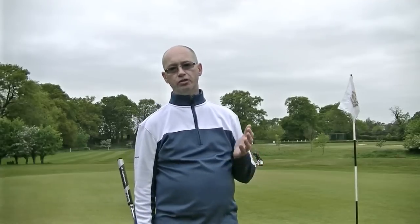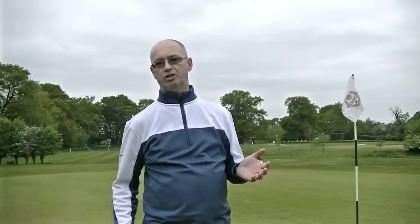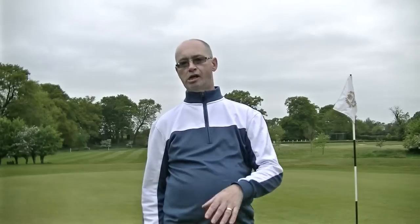That in essence is Aimpoint Express. As I said at the very beginning I'm not an Aimpoint instructor so this isn't a tuition video. If you're interested in looking at Aimpoint in more detail I'll give a link in the description box to Jamie Donaldson, the Aimpoint Senior European Instructor — you can contact him on social media or through his website to see where and when he's holding courses in the UK. If you're in the US, have a look on the Aimpoint Express website or contact Mark Sweeney, the founder of Aimpoint. I'll also put a link to the Aimpoint YouTube channel which contains videos with more professional footage and in-depth analysis.